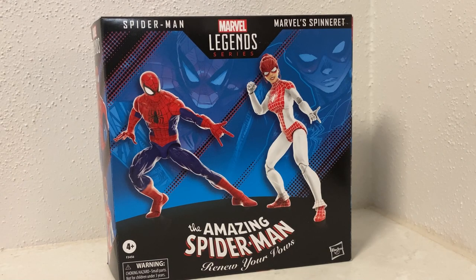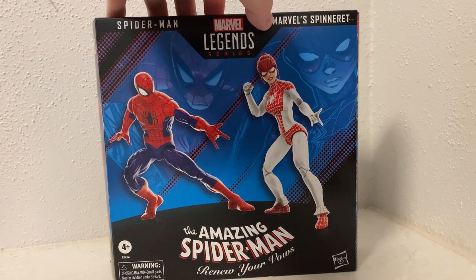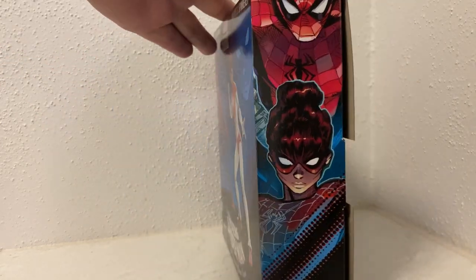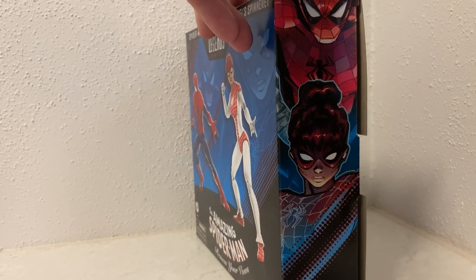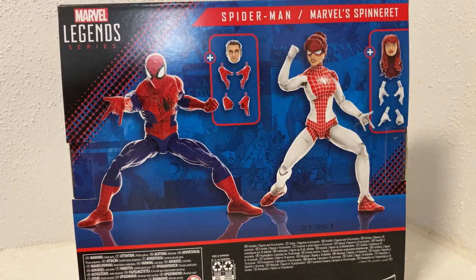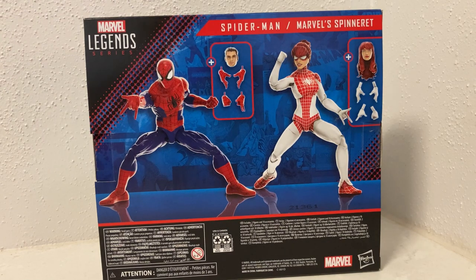Hi folks, thanks for tuning in to another Marvel Legends action figure review. We've got the two-pack — the Amazing Spider-Man Renew Your Vows Spider-Man and Spinneret, labeled as Marvel Spirit, which is just a licensing thing. On the side we have MJ and Peter from another universe — I can't remember the story — but I like the look of the figures, I think they look great.